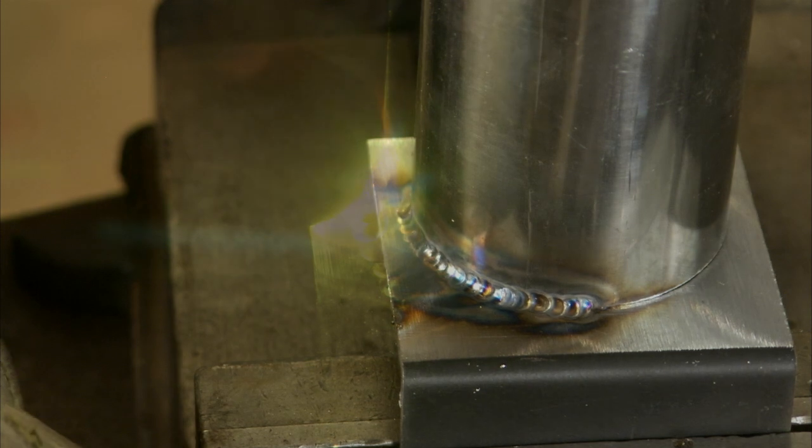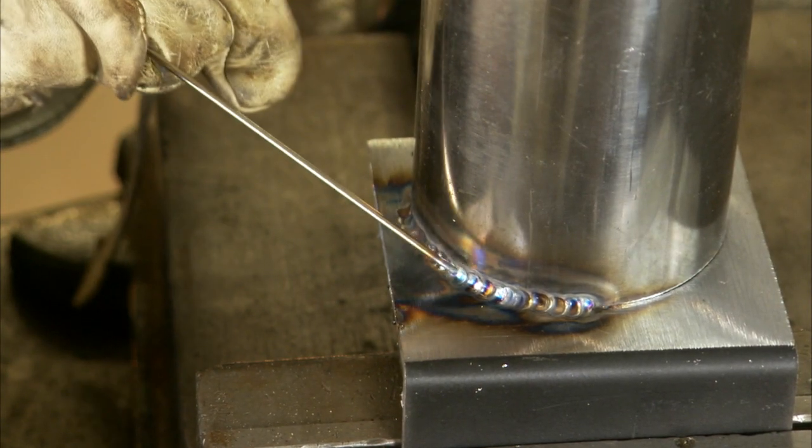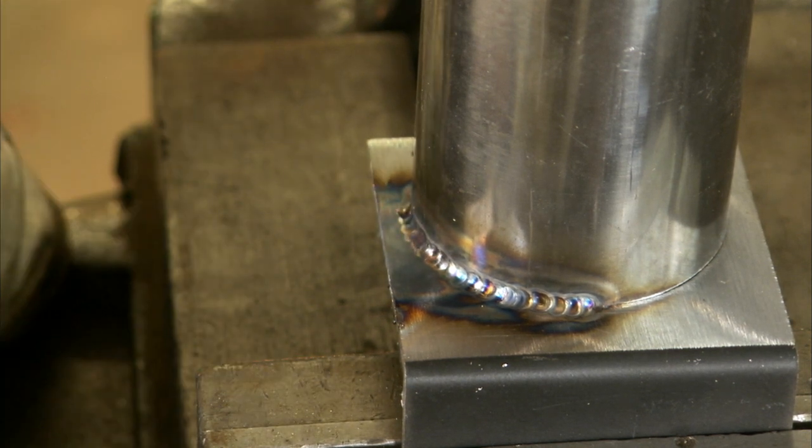Another thing to consider if you're trying to keep this looking pretty is where you introduce the fill rod. Keep it at the front of the puddle so it gets melted away. If you bring it in on the side, it'll leave a little tail and you'll know exactly where you were. Now check that out — even though I've made several start and stop points, because I had consistency in torch angle and movement, it's very hard to determine where those points are.